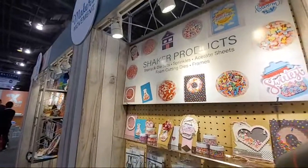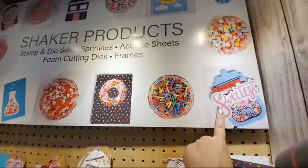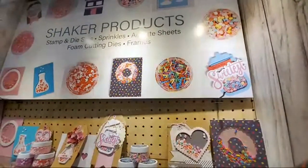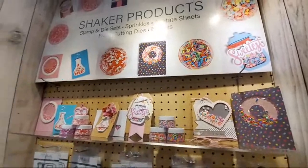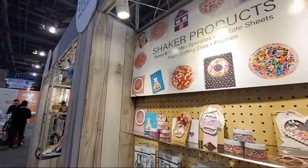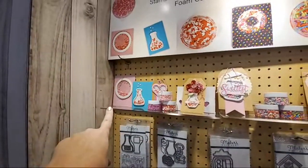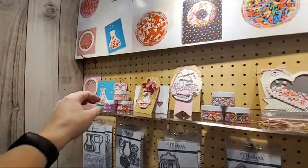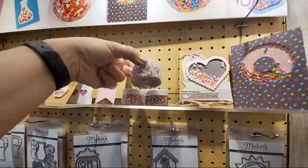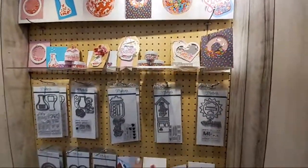Here is the new launch from Makers Movement. I'm going to be bringing this home and playing with it, and this is the make-and-take I'm doing this afternoon. We also had — I'm wearing it — a little shaker thing. Take a look at all the yummy little shaker elements. It is so adorable — all the little shaker elements and then there are die and stamp sets that go with all the shaker stuff.